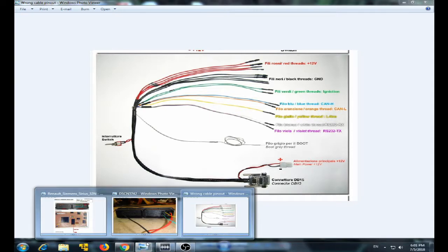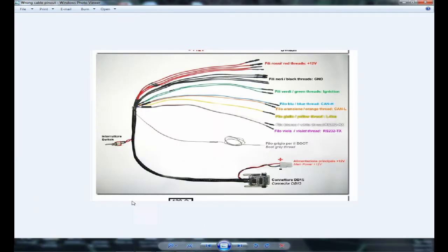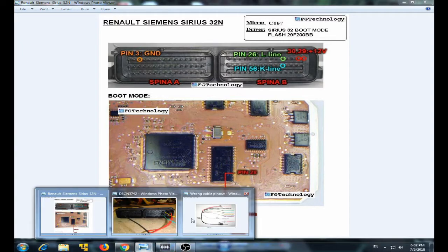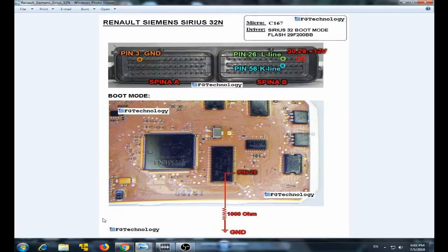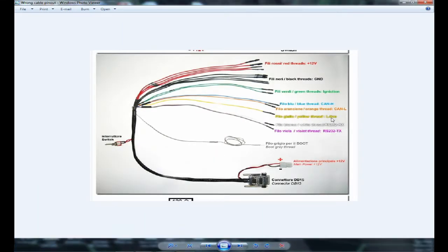If we check out in the documentation how to hook up the cables, you can see that connector B should be wired up with the green wire from this cable, which is labeled as ignition — but that's incorrect. Pin number 26 on this ECU on connector B is an L line, and the L line on your cable is actually the yellow wire, not the green wire.